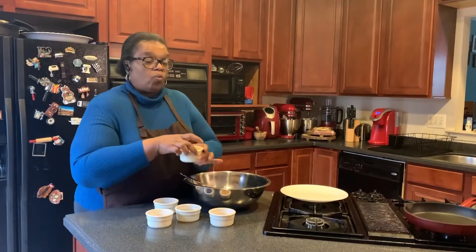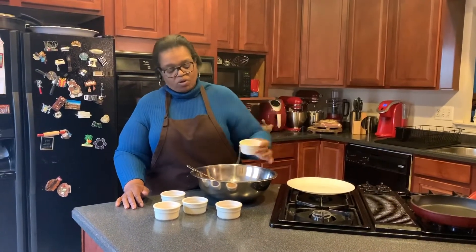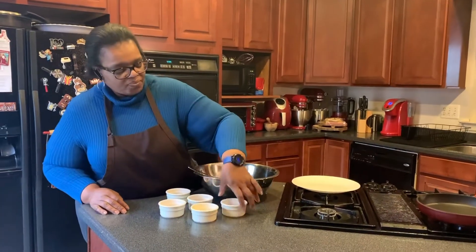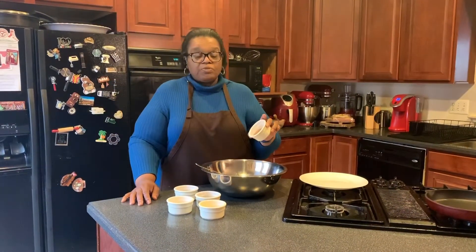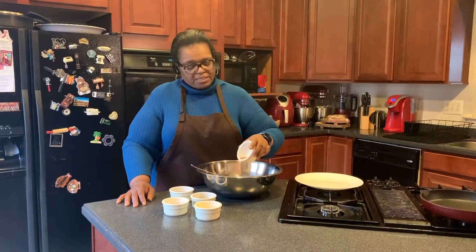I have one egg, slightly beaten — pretty much all the way beaten. I have one teaspoon of garlic salt and one teaspoon of all-purpose seasoning.